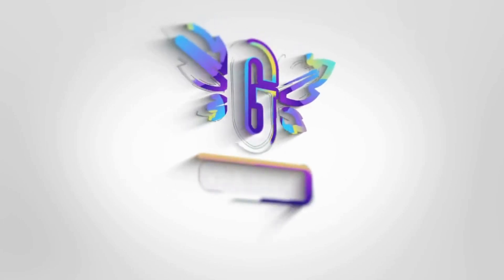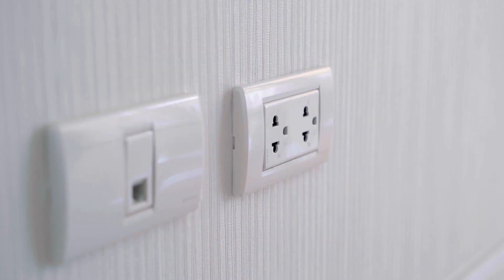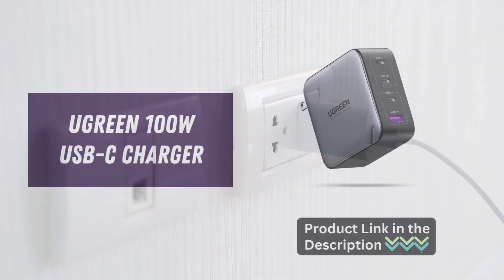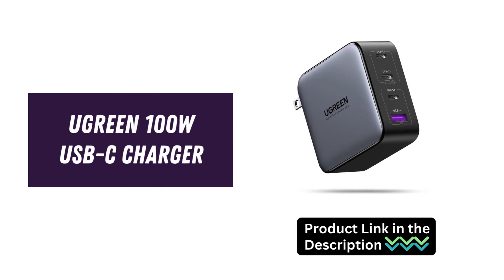Hey there! Today, we're diving into the world of charging solutions with the Ugreen 100W USB-C Charger. With its innovative design and powerful features, this charger is a must-have for anyone looking to stay powered up on the go. Let's explore its top features.